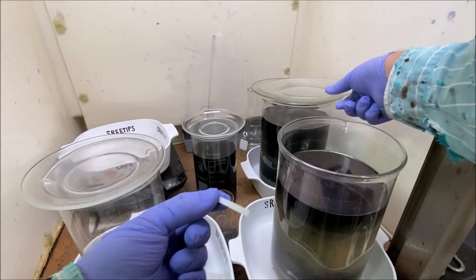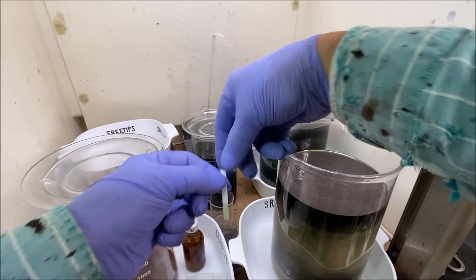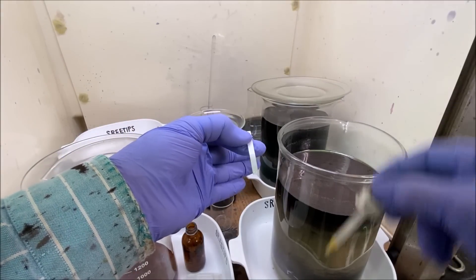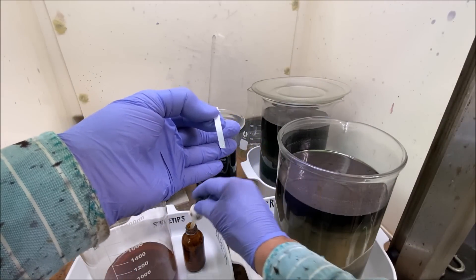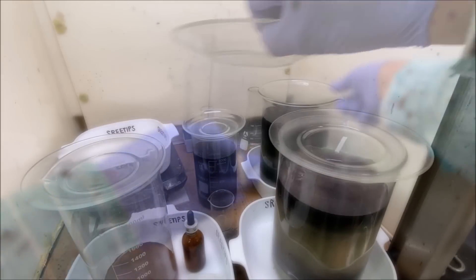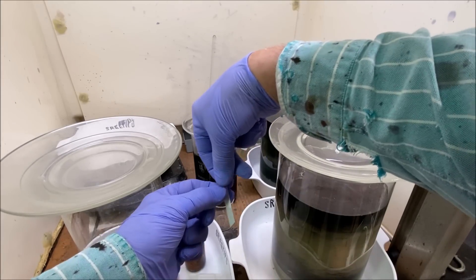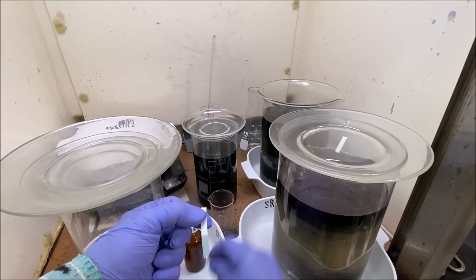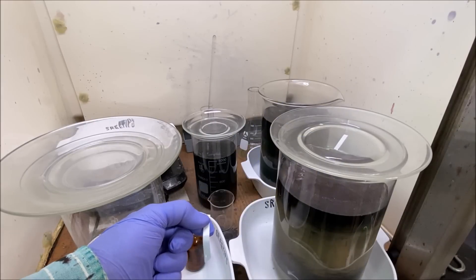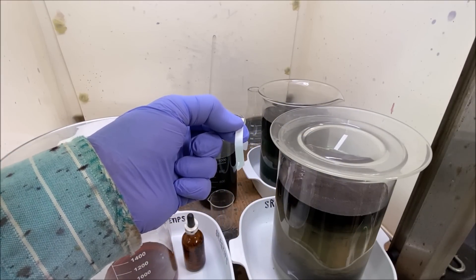We've got these two solutions here. I'm going to test with a little bit of stannous chloride to make sure we don't have any precious metals in solution. I don't see anything in this jar or this jar back here — make sure we've got all the precious metals out of these solutions. I don't see anything in there either.